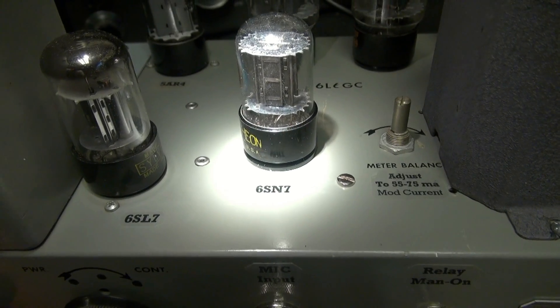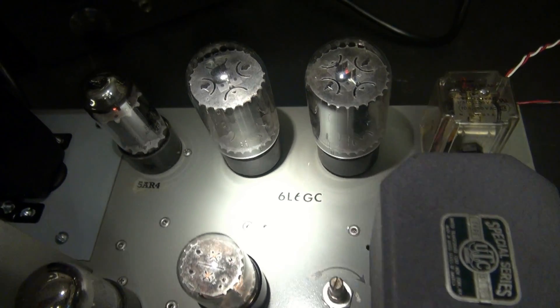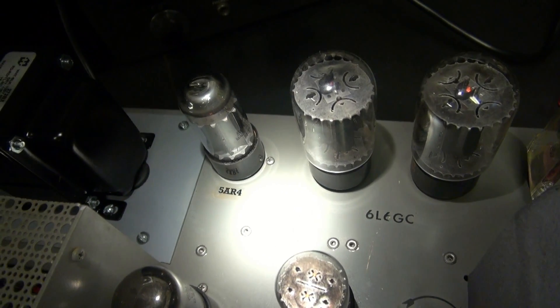The pre-amp tube is a 6SL7. Inverter is a 6SN7. Output tubes are a pair of 6L6s, and over here we have a 5AR4 rectifier.